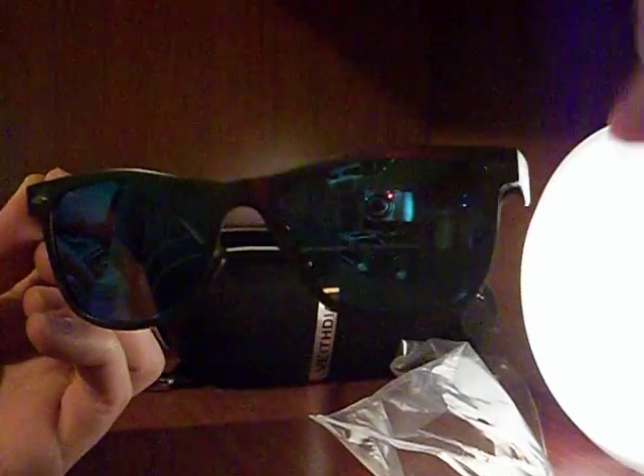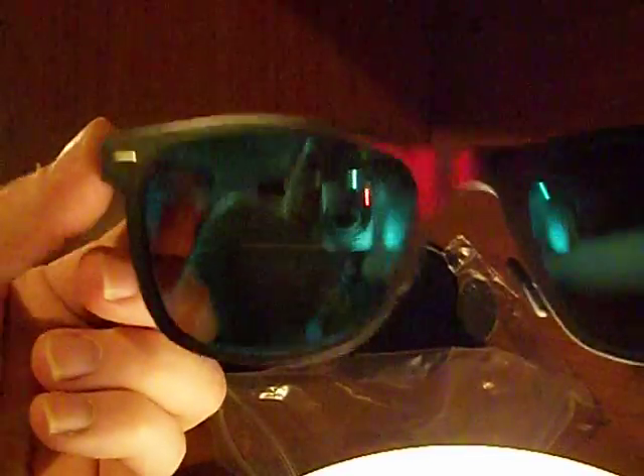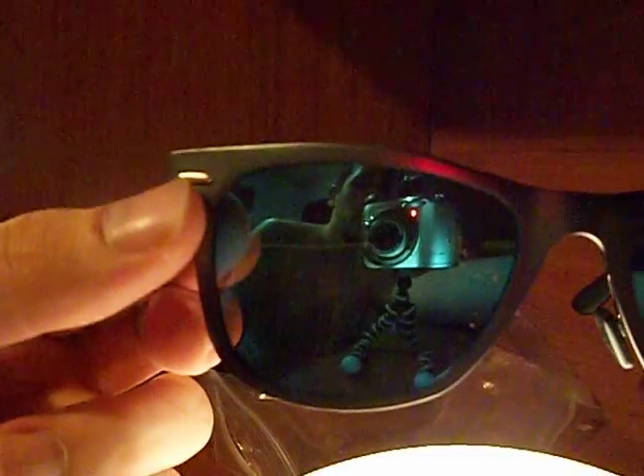Let me try to get the best angle that I can. It's really hard to tell and this camera's a piece, but you know, what can you do? So, hey, there I am. These are all aluminum — the arms are aluminum, the frame is aluminum.